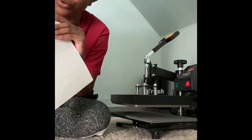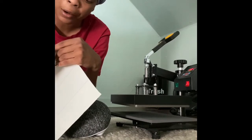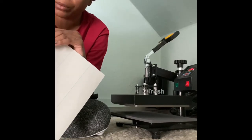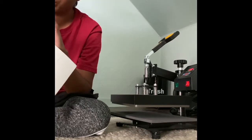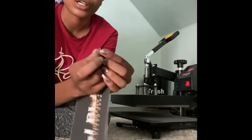The thing with these inkjet transfers — the difference is you just peel the tab, so there's no mirroring your picture when you print it out on the computer. With lasers you have to mirror it so that when you lay it down face-down it comes out right. But with this, you're simply leaving it face-up.